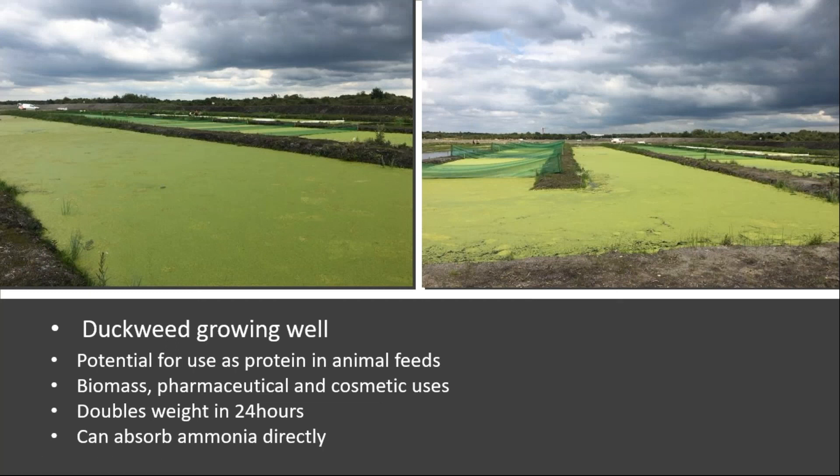By August last year, the duckweed area showed near-full coverage. Duckweed is a great plant for this system: it can double every 24 hours, has a protein content of about 40% when dried, and has potential use in animal feeds, pharmaceuticals, and cosmetics. It absorbs ammonia directly — not waiting for nitrification — which is a great asset. A floating scum skimmer harvests the duckweed, pumping it into a harvesting tank where it can be dried and utilized, thereby removing the nutrients added via fish feed.